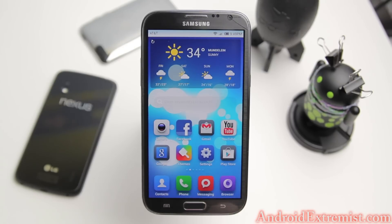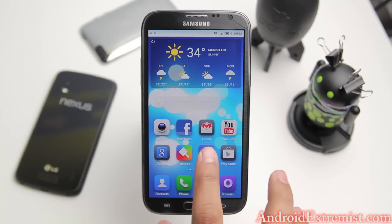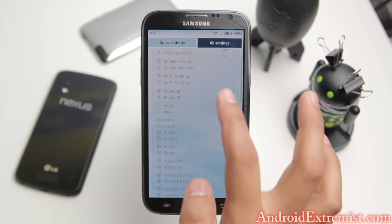Reboot if you need to, then install all the root applications that require root permissions. I did a restore from Titanium Backup and never had a problem because I did not restore any system data - just the applications that were missing with data. Most developers don't recommend restoring data, but I did it and didn't have problems.